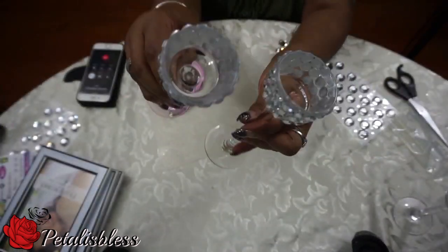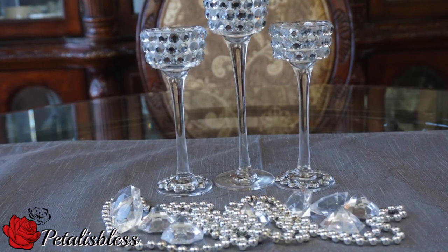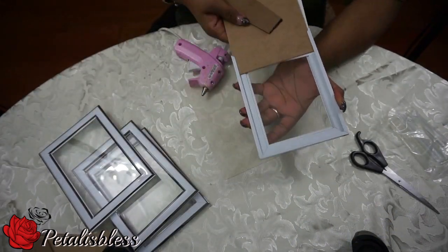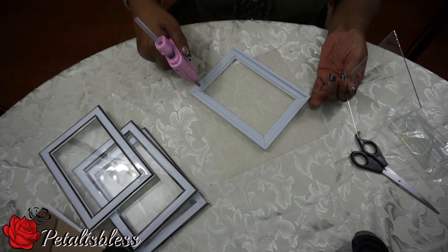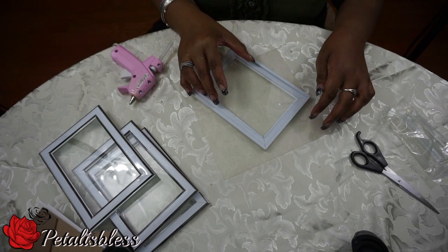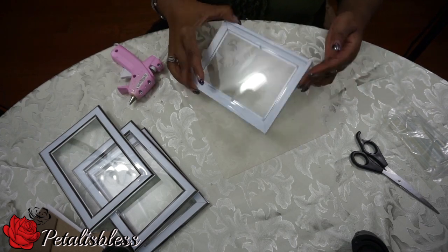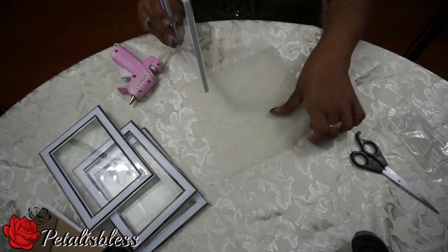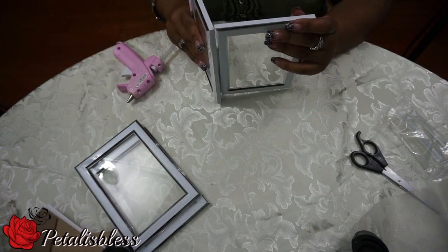Here we go, I finished two. Now we're gonna start on the lantern. We're gonna remove the glass, put some hot glue, and glue the glass down. Next we're gonna glue the sides together.